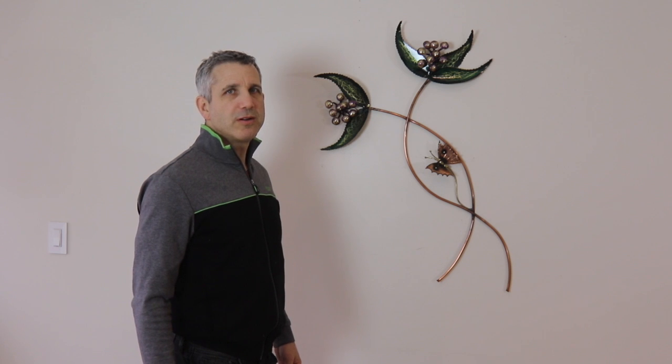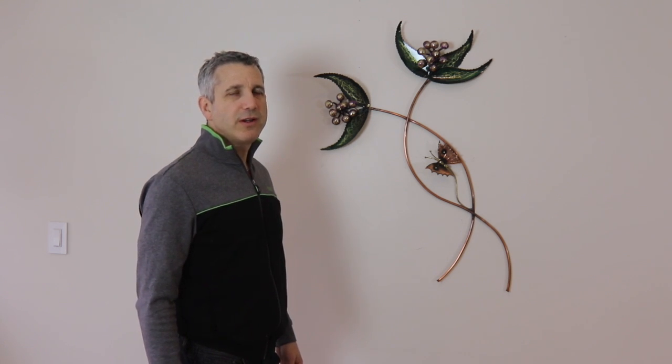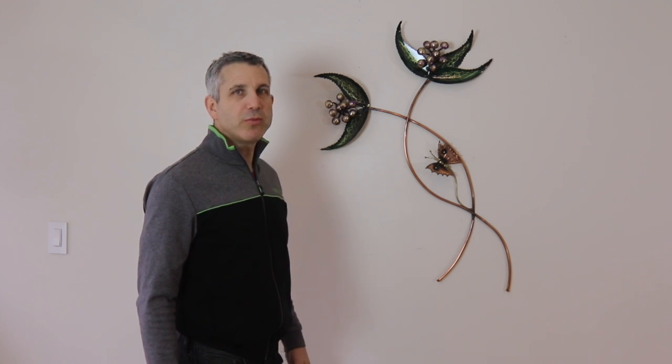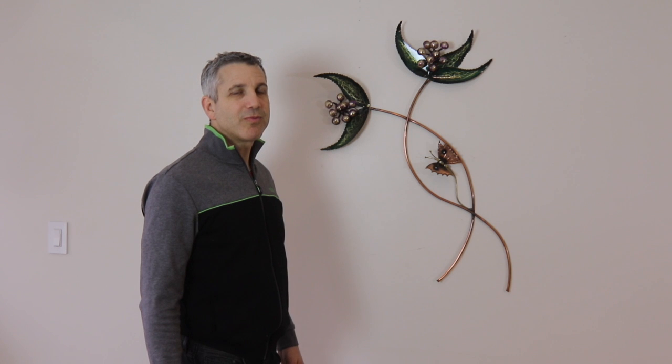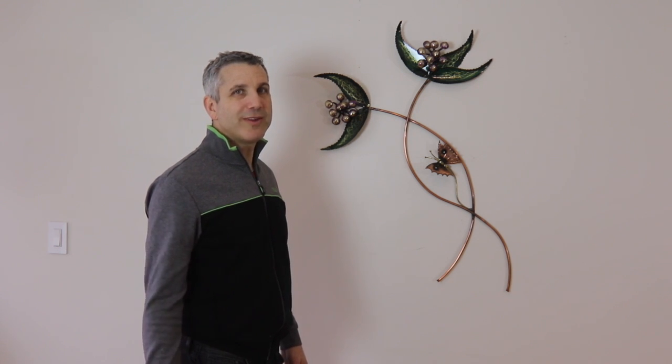Here we have another Ray Berger design called the Moon Flower. It's also related to a prior piece that he made called the Buttsy Branch, actually named after my grandmother. Her name for me was always Buttsy, not grandma or grandmother, but Buttsy.